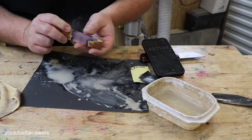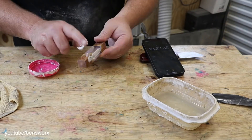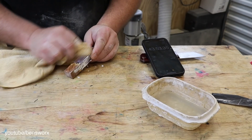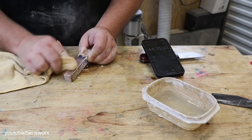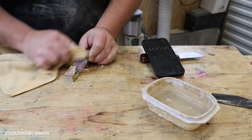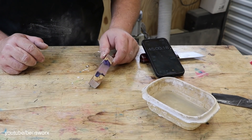I think that's looking pretty good — time to give it a polish. Now to finish it up I'm just going to give it a hit on the buff.